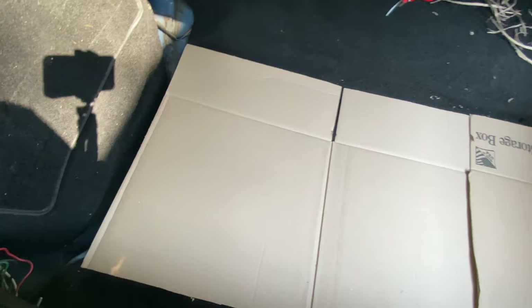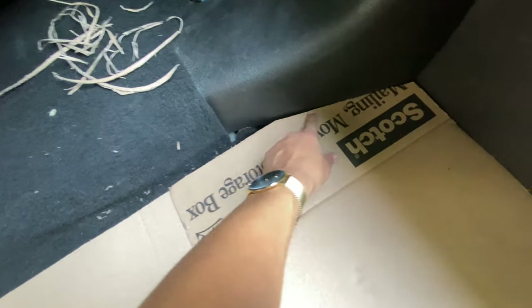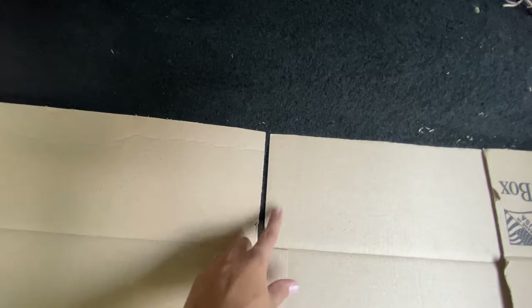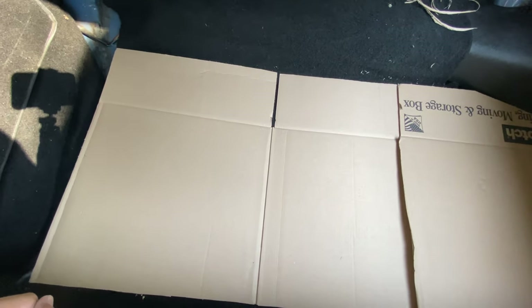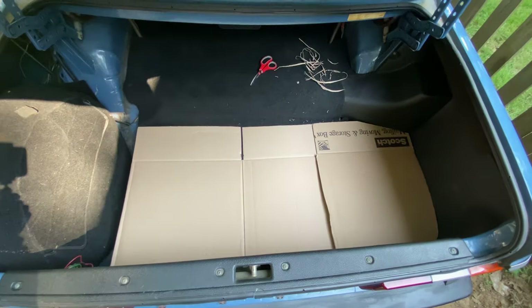I've gotten to a point where I'm actually happy with how this cardboard fits into the car. The gap is perfect all the way around. Now all I have to do is tape these two pieces together — I cut it just to make moving in and out easier — and then I'm going to take out this whole stencil and trace it onto the wood. I'm going to go to this edge right here and not worry about the top, and that should look really good in wood.